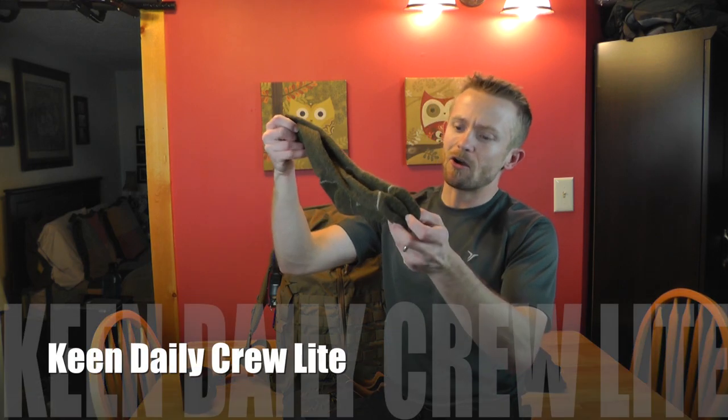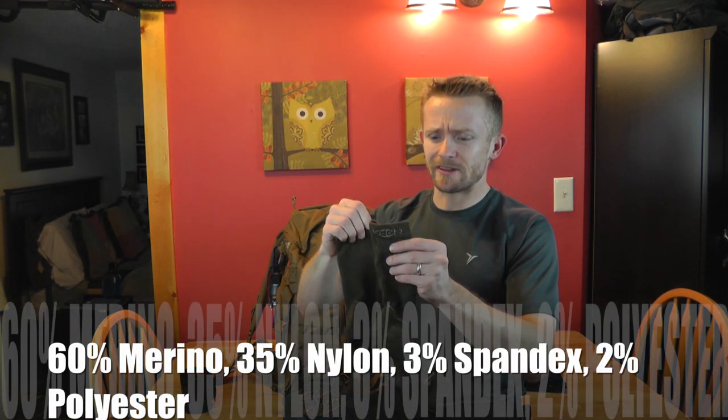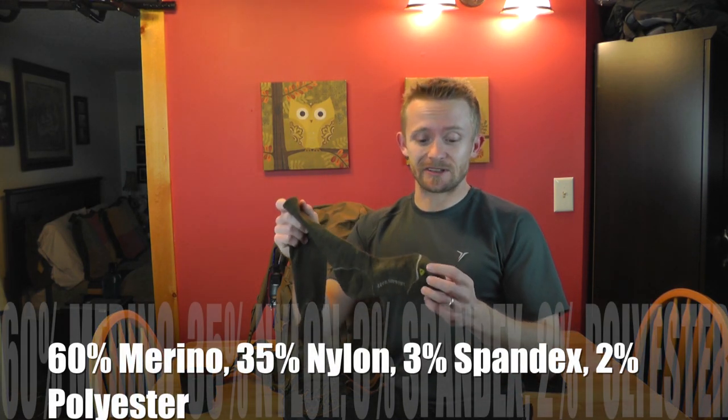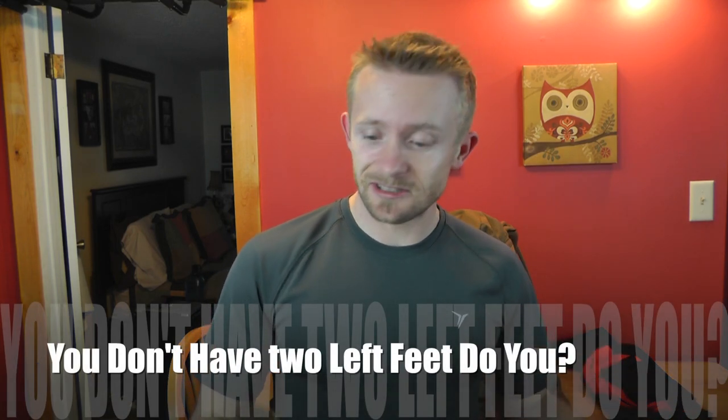As far as the socks go, I was wearing a pair of Keen arch support daily light socks — they're merino wool with a little bit of other material as well. I absolutely love these socks. You can see there's an L and an R because Keen makes their socks to actually fit each foot specifically — right on the right, left on the left. They have a better fit and they don't slide down.